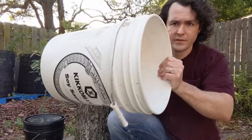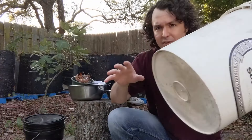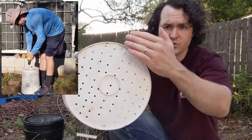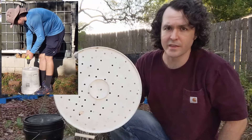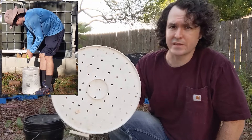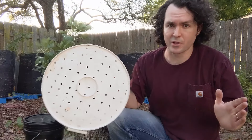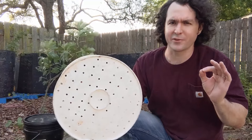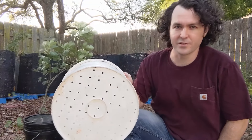Hey everybody, Andrew here from Go Green Compost, and in today's video I'm going to be showing you how you can build an easy-to-make DIY worm composting bin, just like this one. You might also hear these referred to as vermicompost bins. If you're new to composting, this is going to be a great video for you because this worm composting bin is extremely easy to make. It's very inexpensive.